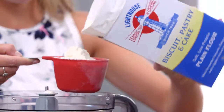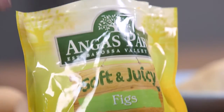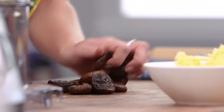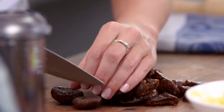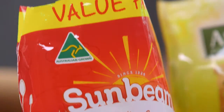We need around three quarters of a cup and that goes straight into a food processor. Now I'm just going to chop some of these really soft juicy figs. You could use whatever you like - you could use dates, you could use some prunes - and we're just going to very roughly cut them in half. That's the sweetness to this bicky and some crunch.